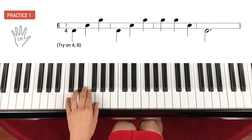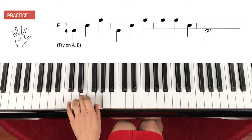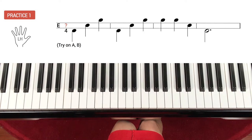Let's try a little faster this time. One, two, go.